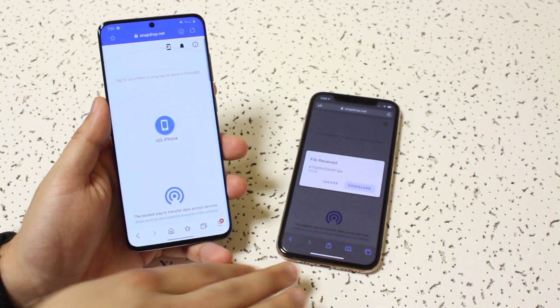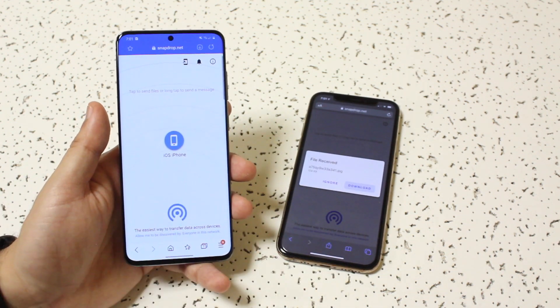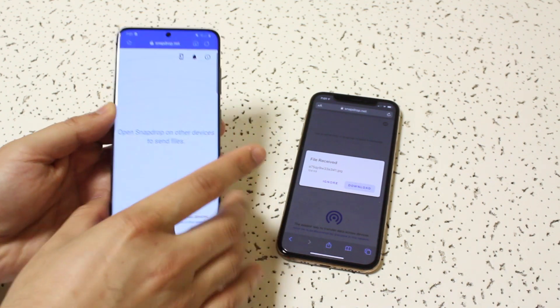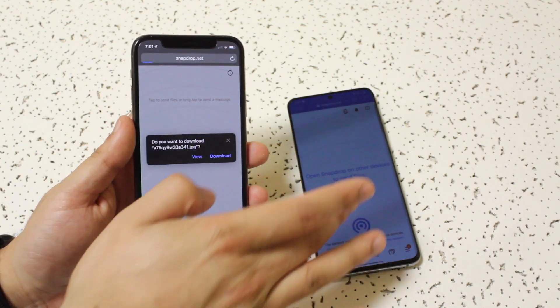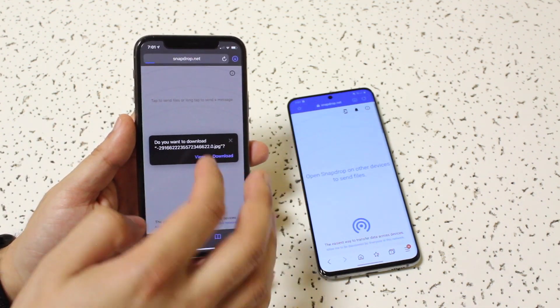I did have to go and refresh the page. It took a second or two for it to go through — I just had to refresh it. But essentially, what happens then is you'll get a little pop-up on your iPhone that looks like that. All you have to do here is go and click download, and it'll start downloading within Safari.